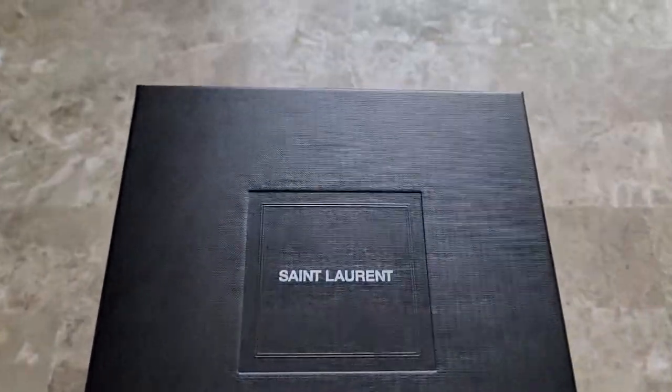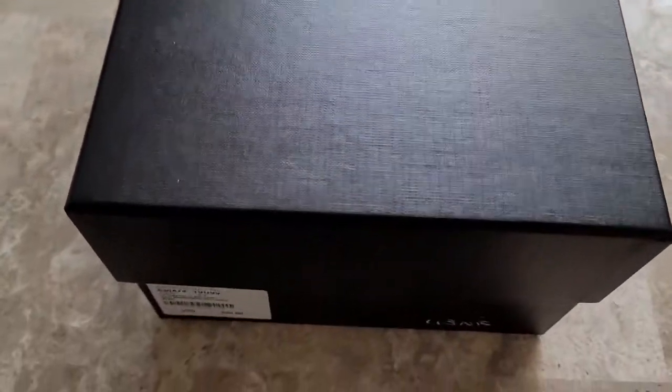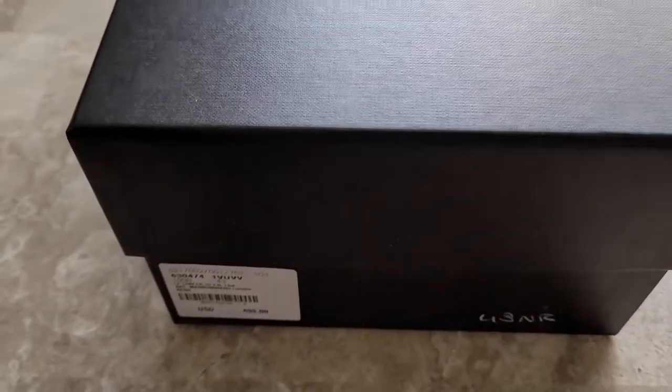If you've never shopped at Saint Laurent, it's a unique experience. They try to be very Parisian — all the sales associates were dressed in all black, and the store is primarily black and white. It's a unique experience.